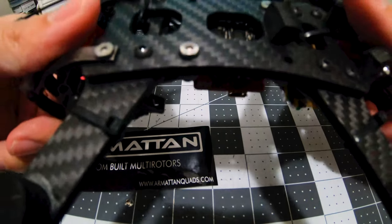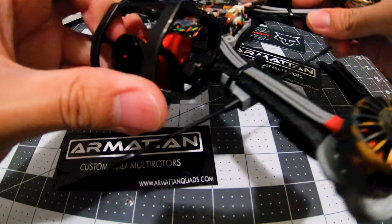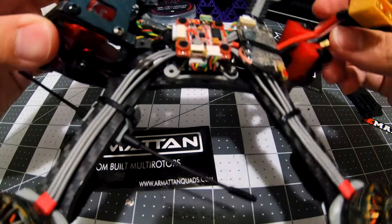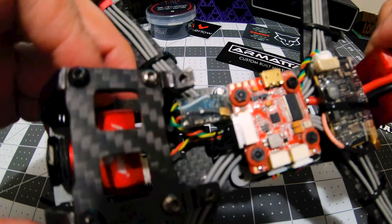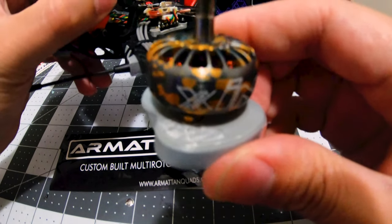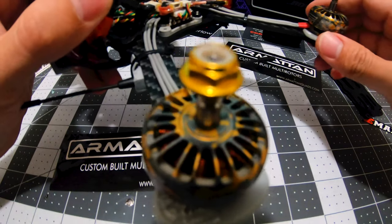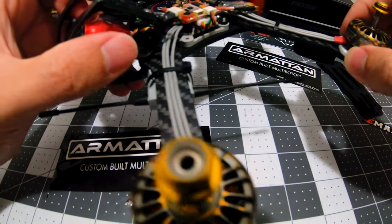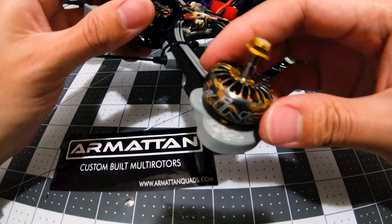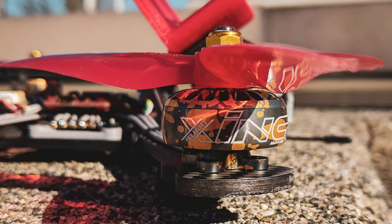As you can see, only two screws holding it there and it's been fine. Some 3D printed parts, of course, for the immortal T. For the receiver, got the nano. The motors are the iFlight GoZing — 2450KV 2306.